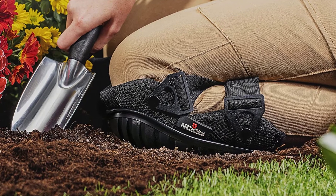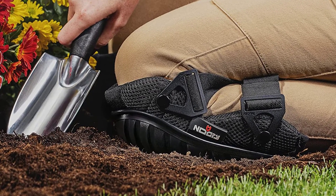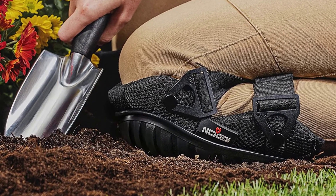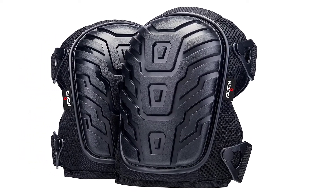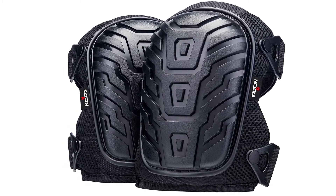However, the attachment rivets on the NACRE Pro Knee Pads can pop off while in use. The good news is that the manufacturer has taken note of that flaw and has since updated the design. However, if yours have that issue or any, for that matter, you can contact them for a replacement.